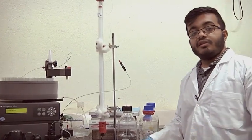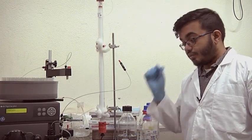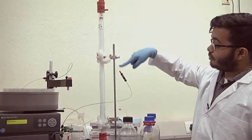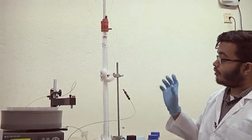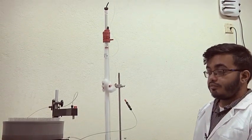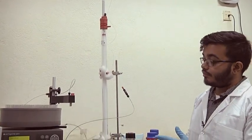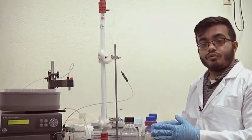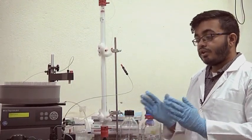Today I am going to be demonstrating a size exclusion chromatography experiment. Basically, I am going to use a size exclusion chromatography column to separate out proteins based on their overall molecular size and shape. In simple terms, if I have a mixture of three proteins — say 150 kDa, 50 kDa, and 10 kDa — all mixed together, size exclusion chromatography will separate them into three separate pools.